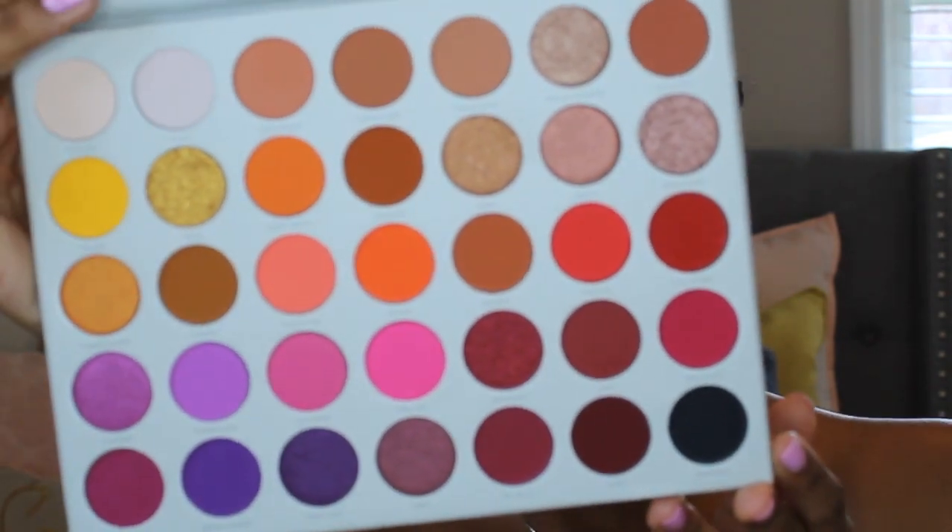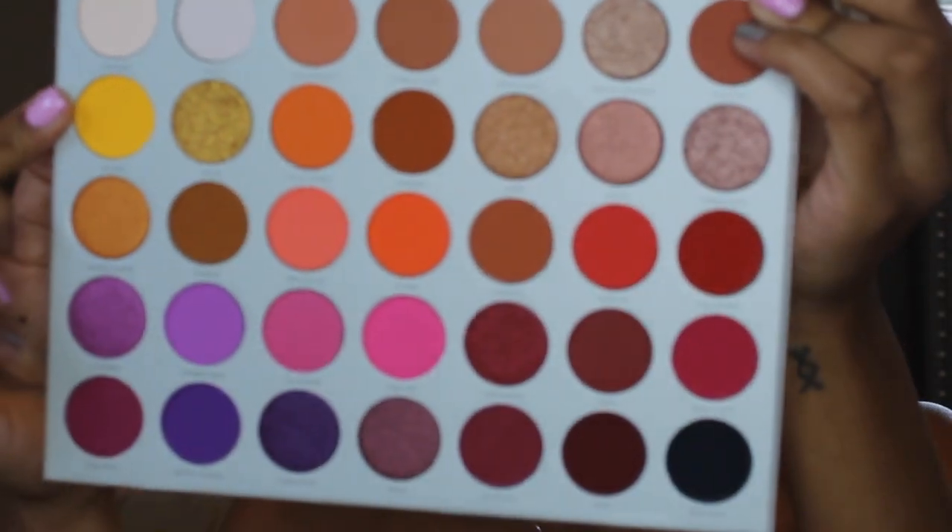So we are starting out with our eyebrows done and our eyelids primed. We're using the Jaclyn Hill x Morphe Volume 2 palette — this is a very pretty palette, I couldn't wait to play around with it. We're going to start out using that yellow shade in the palette, which is called No Joke, and I'm just going to start blending that into my crease because this is going to be our transition shade.